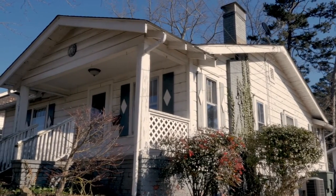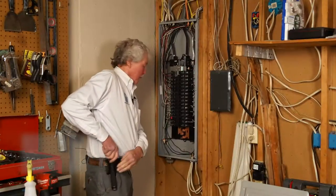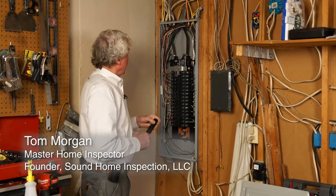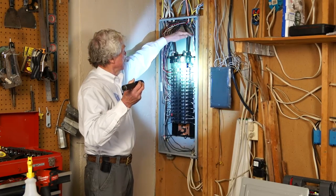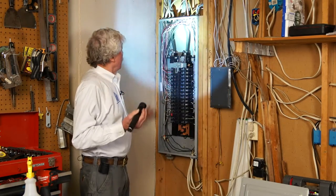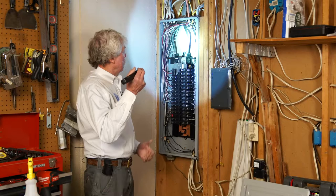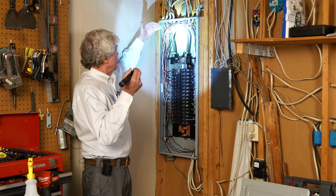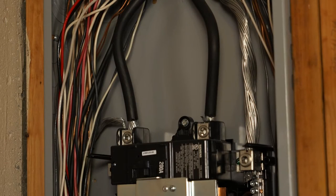The next step is to take the cover of the panel off. Now that the panel cover has been removed, we're looking for several things — water penetration that may have come down from a bad connection outside. Notice how bright and shiny these two incoming wires are; because of the cost of copper today, 99% of these service drop feeds are aluminum.